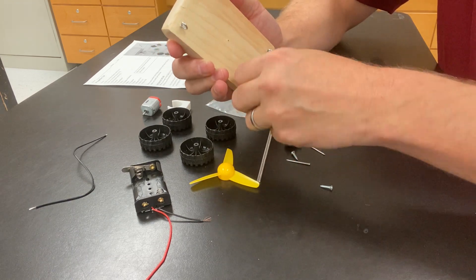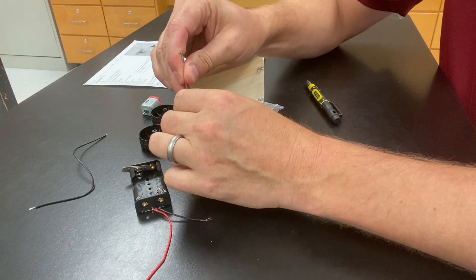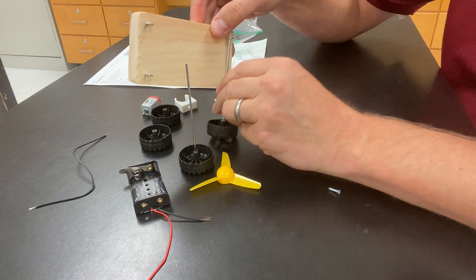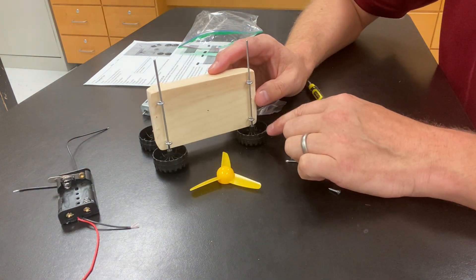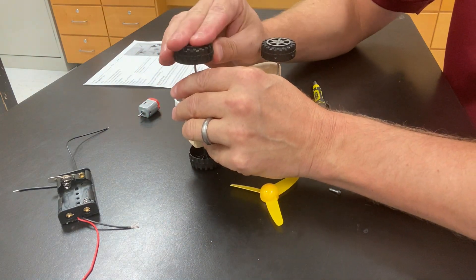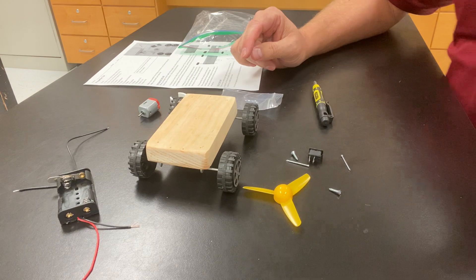We're just about done with that, so let's move on to the next step. We're going to make an axle — we have our wheel and axle rod. We set the axle into the wheel, then put the wheels into the eye hook axle holders we installed earlier. Push the wheels onto the axle rod until they're firmly in. Now you have a car that should roll freely.